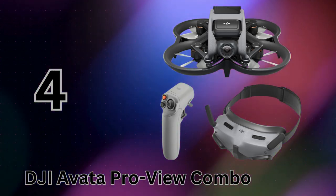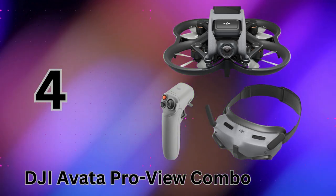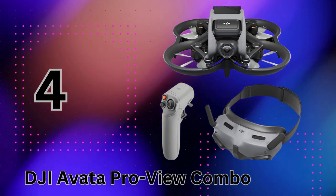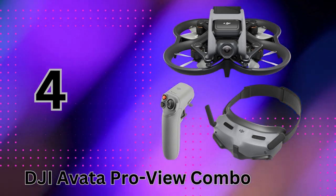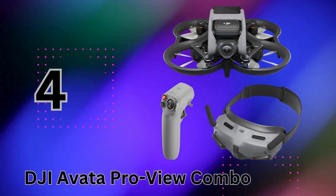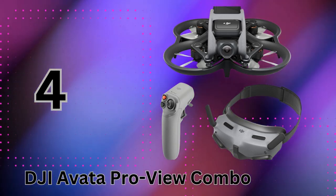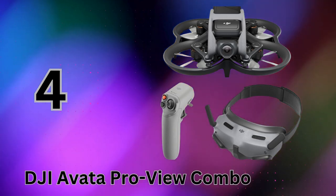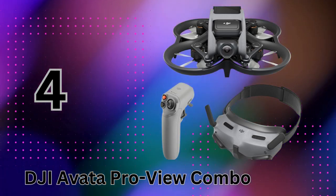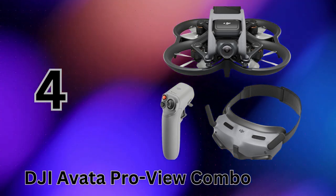It's the closest thing to actual human flight. The visuals look fantastic too, thanks to the Avata's image sensor and DJI's flagship gimbal stabilization technology. You get silky smooth, richly detailed 4K footage even when executing extreme maneuvers. Despite its palm-sized portability, the Avata still manages an impressive 18-minute flight time and has enhanced durability with prop guards to handle minor crashes. It's backed by DJI's latest long-range O3 transmission system, beaming back that crystal-clear low-latency HD view from up to 10 kilometers away.